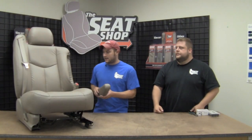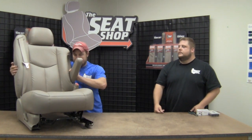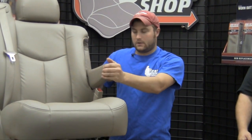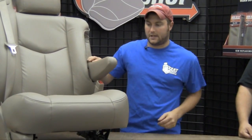Now it's time to put that armrest back onto the seat. Go ahead and line up your posts with the hole in the seat frame. Apply some serious pressure and wiggle up and down while you're doing that. Just to make sure, go ahead and wiggle it up and down quite a few times — if it's not coming out, then you should be good to go.